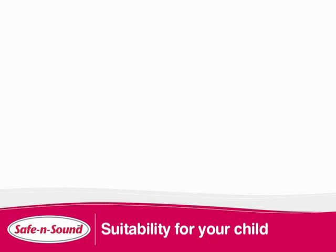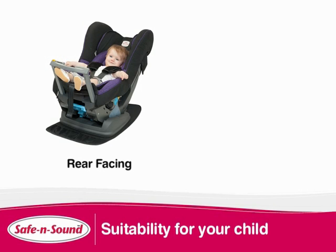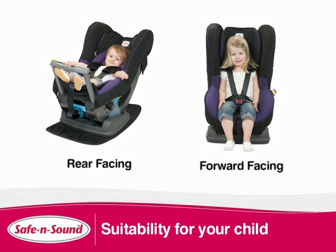The Compact is a convertible car seat which means that it can be first used rear facing with a newborn baby and then converted to a forward facing seat for a child up to an approximate four years of age.